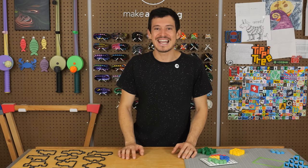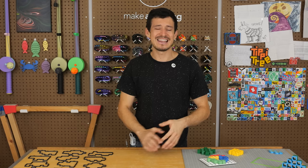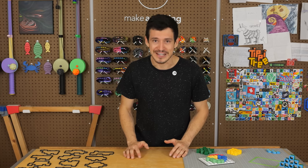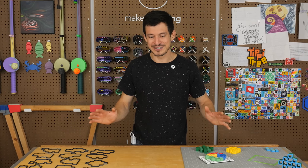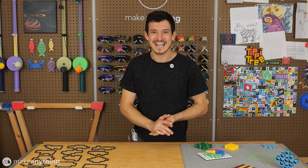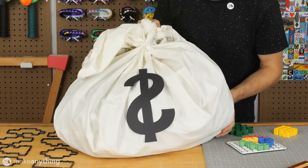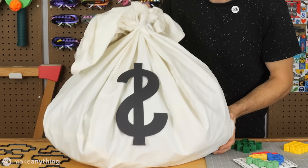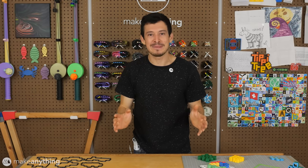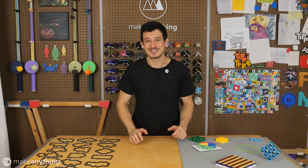Hey friends, it's Devon here with Make Anything, and I've got a brand new puzzle to share with you today. I think it's super cool, and what's more, it was born out of a failed print — a total fluke. I'm making a little competition out of it, and I've got some big prizes to give away to the first people to solve my puzzle.